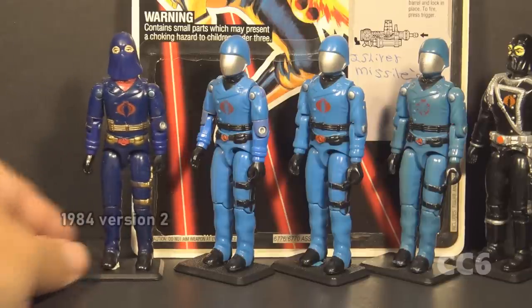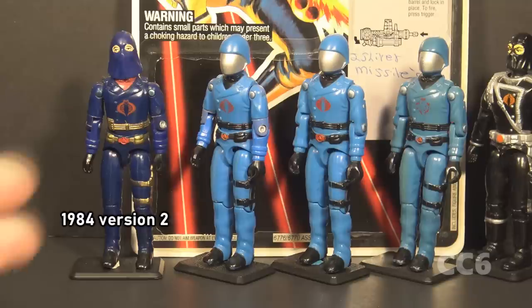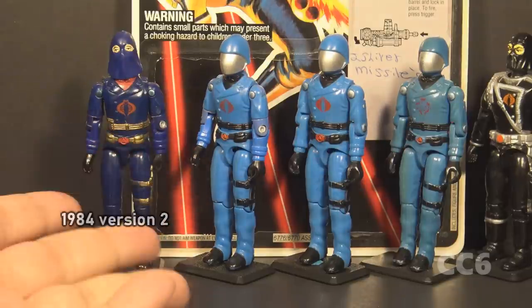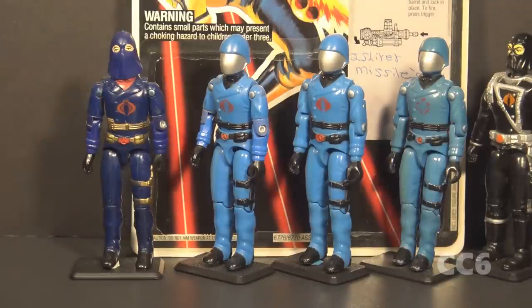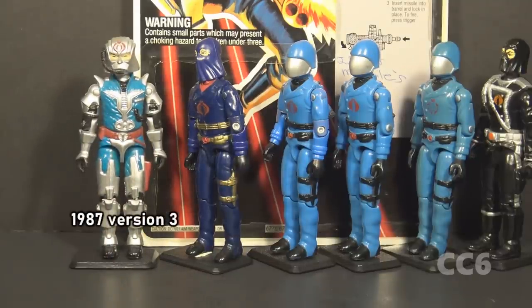In 1984, version 2 of Cobra Commander was released as a mail-away exclusive figure, just like version 1. It had the same body as version 1 but in different colors and a new head — this is the hooded Cobra Commander. In 1987, we got Cobra Commander version 3, the battle armor Cobra Commander. It was a significant departure from earlier designs. This uniform was later worn by an imposter, the Crimson Guardsman Fred 7.